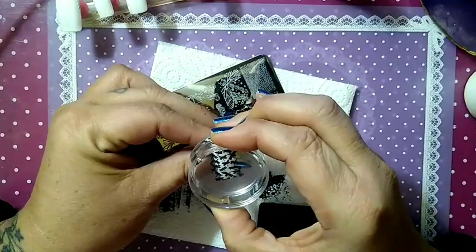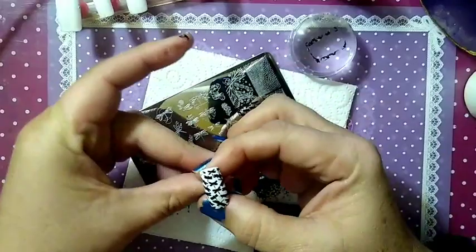We are going to center this on our nail. It came out beautiful, beautiful.